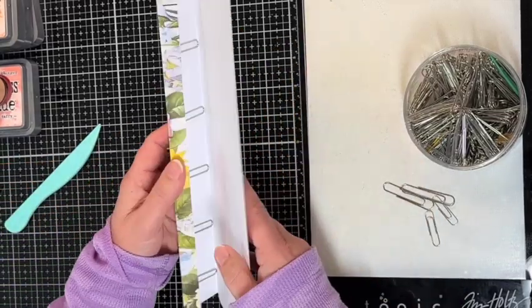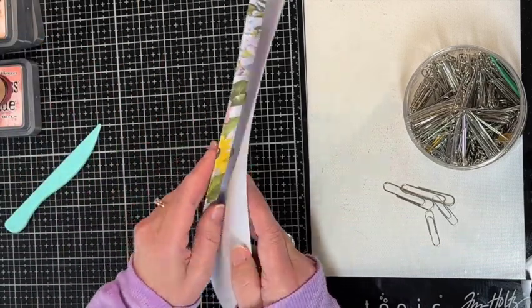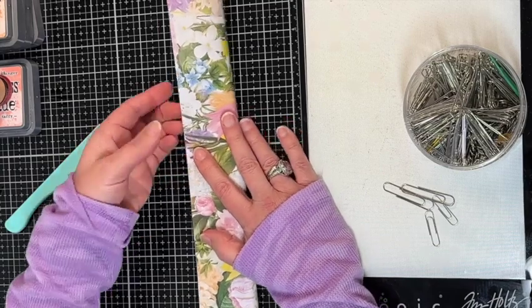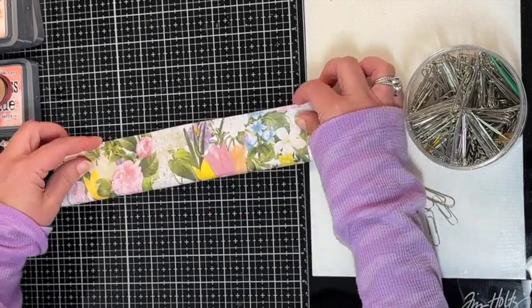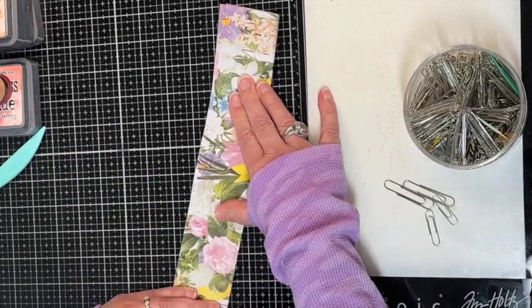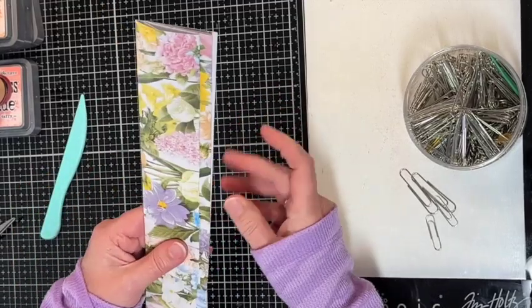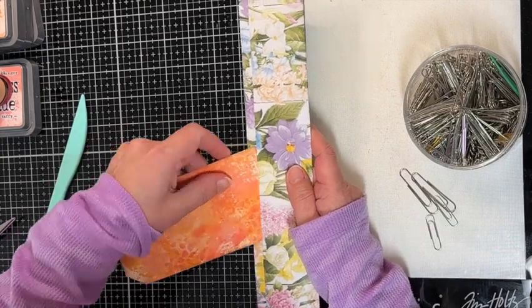You've got one, two, three, four, five, six in there. On this side you're going to take and fold it all the way to this edge here, and this will create a little tab — the hidden paperclip. The hidden paperclip is over on this side so it just slides right in there.